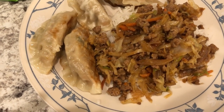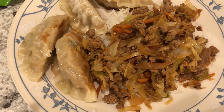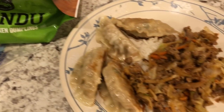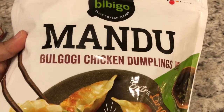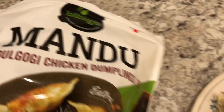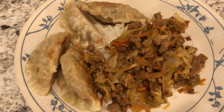Hey guys, so for dinner tonight we are having Korean-inspired egg roll in a bowl. I did record a video on how I made this and I'll link it in the description box. From the freezer I used a pound of ground pork, and in my refrigerator I had a coleslaw mix, a red onion, garlic, and all the seasonings — like fish sauce, soy sauce, all of that. With it we are having mandu — I had a lot of mandu in the freezer from the freezer tour. This is a chicken mandu and we really like this brand; I just pan-fried some up, and I'm serving everything with some jasmine rice.